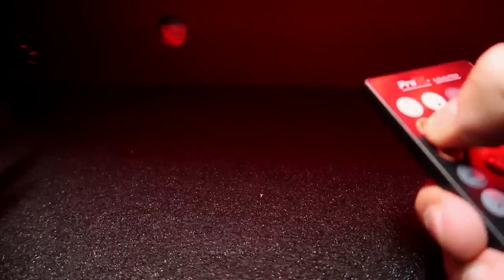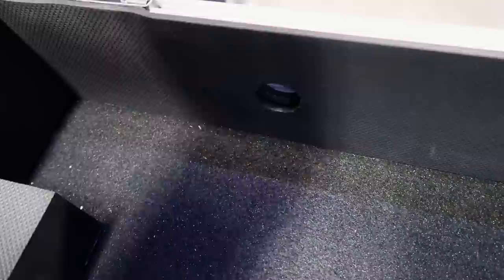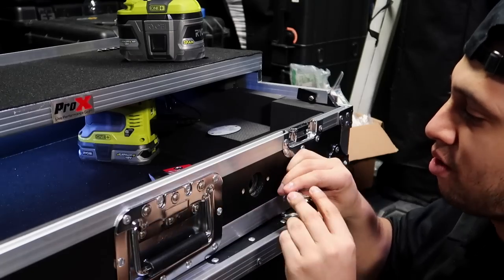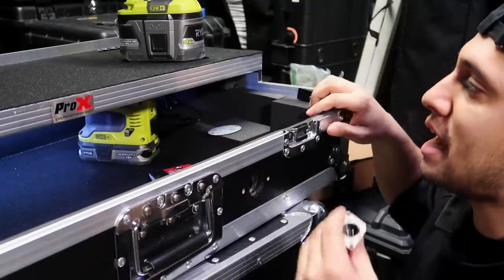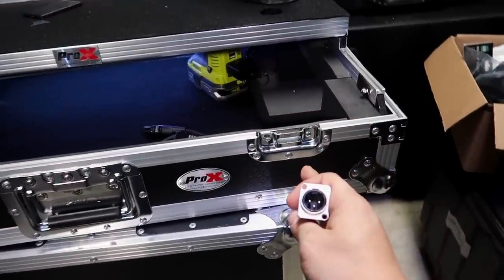If you guys look back here, there is already a hole pre-drilled for something like those XLR connectors we bought. However, this hole is a little bit too big for this — that hole is definitely a no-go as far as using it for our case build.